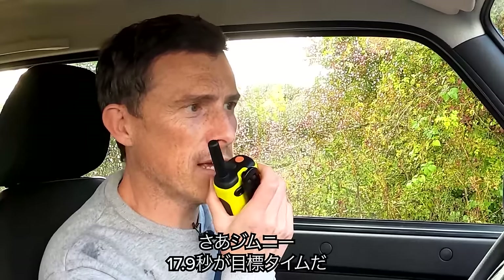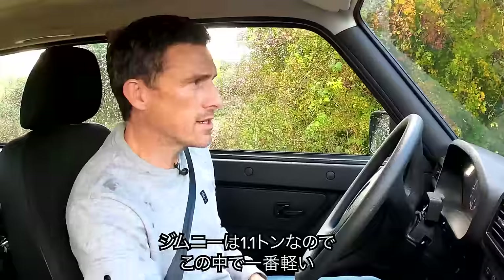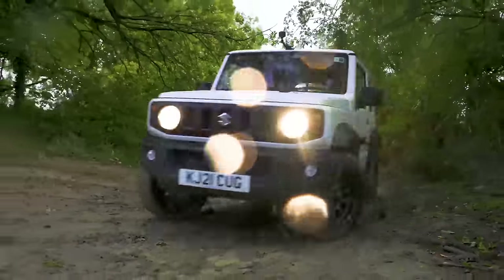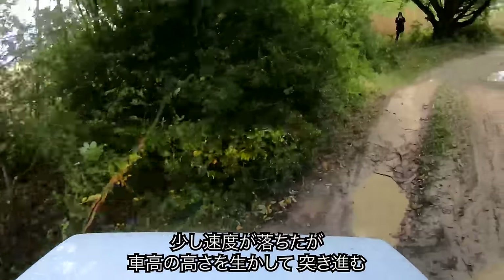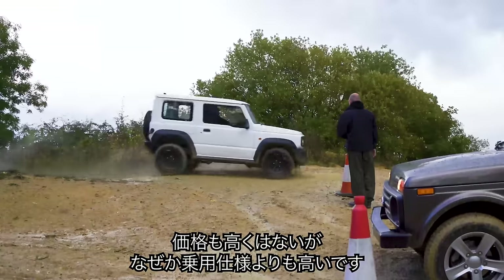17.9 seconds — okay. The Jimny has to beat that. It's the lightest car at just 1.1 tonnes and has the best turning circle at 9.8 metres. It was a bit slow around the top though. What was that time? 20.50 seconds.